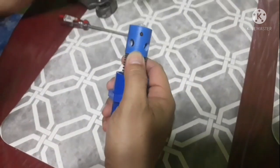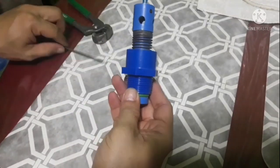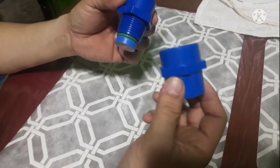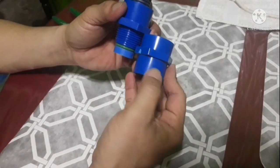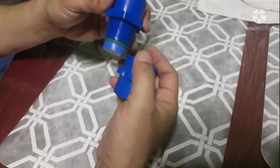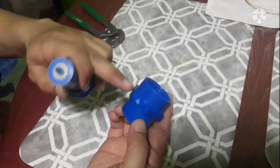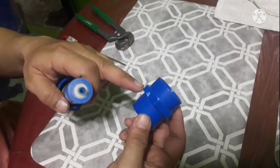Ito po yung ating needle. Kailangan po natin ng female adapter — ito po siya. Ito po yung maiiwanan sa body chamber po natin. Pag nailagay na po siya guys, kailangan po natin siyang i-cut dito — putulin po natin siya dito para pag nag-load po tayo ng butane. Labas po yung butas ng nozzle natin. Tsaka po natin siya i-insert para kakasya po sa ating body chamber na 50mm.